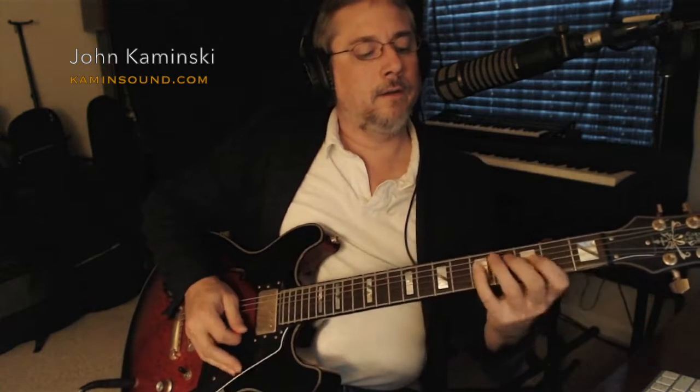Down here we've got our seven, our root, and our third. For the A: there's your D7 — third, fifth, seventh — then back to the root chord. For the five, you've got your E7 right here: root, fifth, seventh. Then D7, A7.